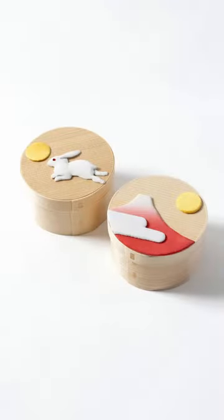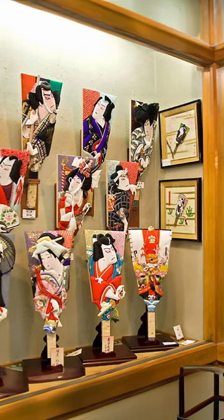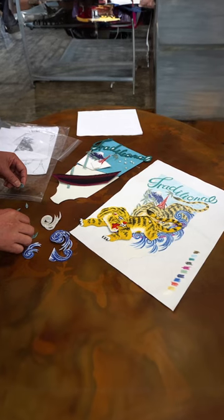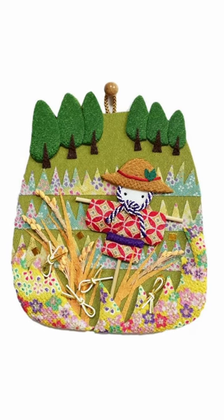Traditionally, Oshie were used to decorate boxes and were mounted and framed as decorations. The technique involves wrapping cotton with fabric to create embossed parts and then combining them to complete the image.